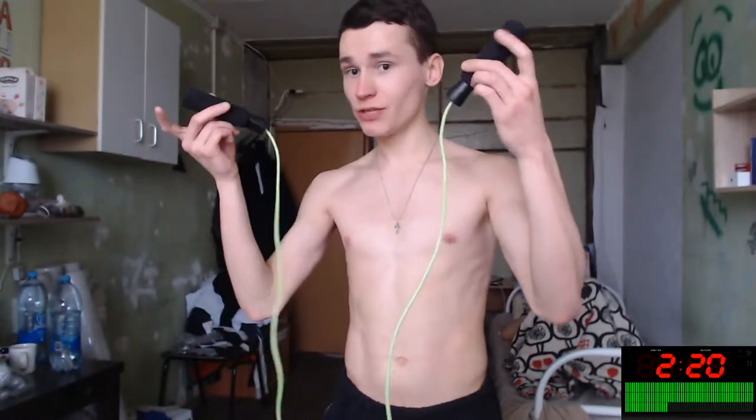And the most incredible and funny tool to do this is jumping rope — to increase your power of your bicep, to increase flexibility, to increase other opportunities of your biceps. Let's do it. Two minutes only and your bicep will feel alright. Let's do this. Bicep workout with jumping rope. It's simple and easy.